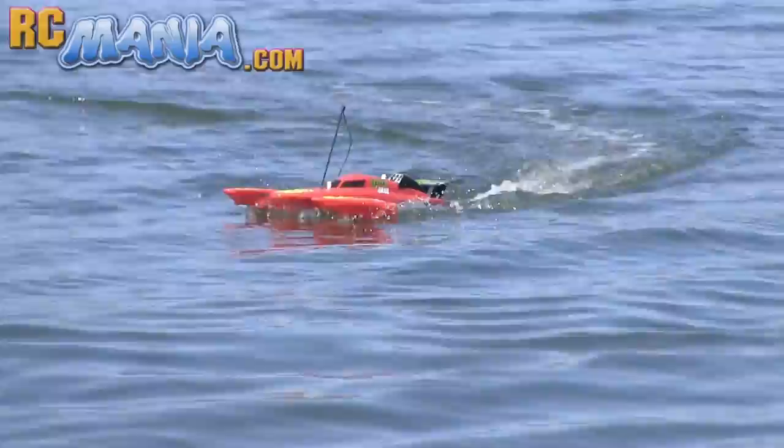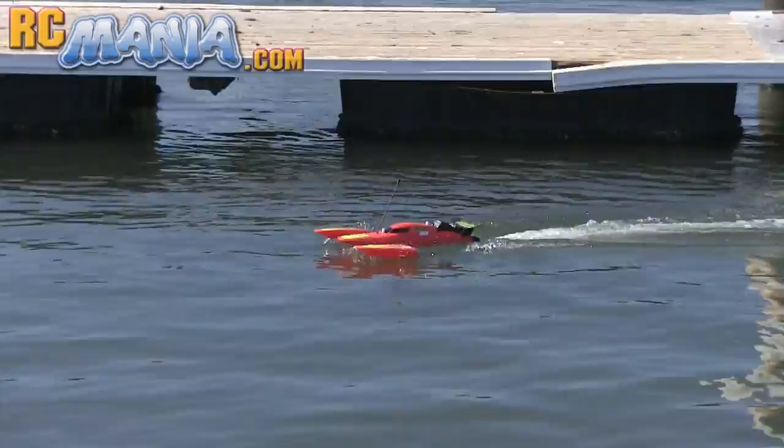It's not quite fast enough to get up on plane, but it does have a little bit of a rooster tail behind it, which is pretty cool. And when it goes over small waves, it can actually get out of the air in the front just a little bit.